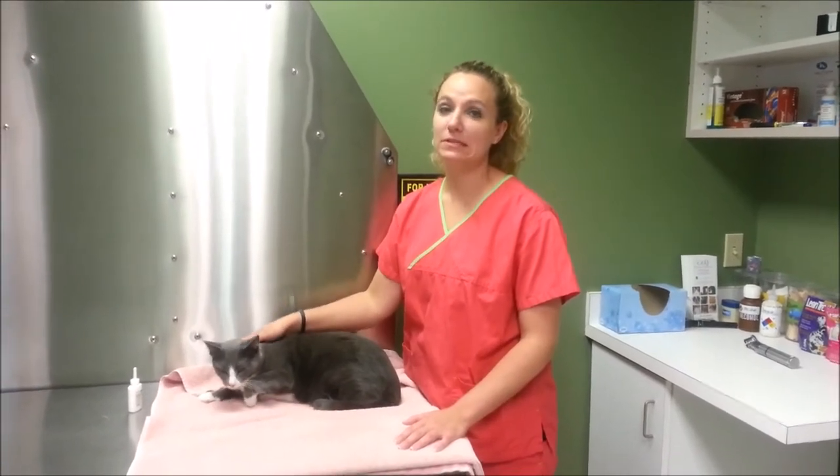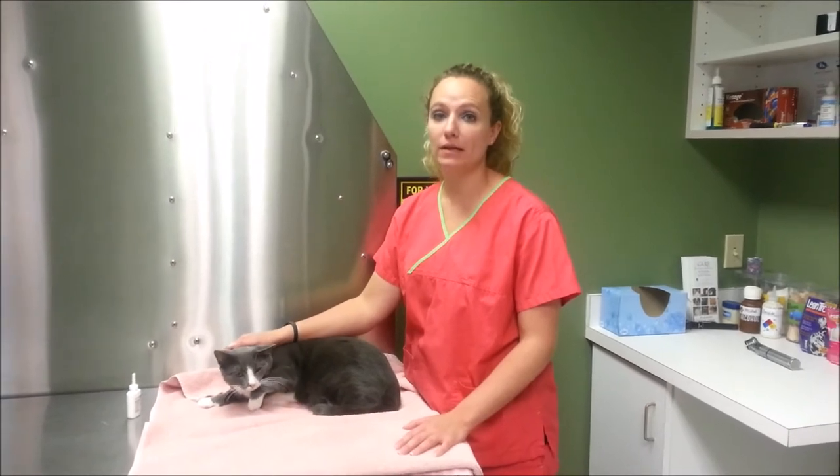Hi! I'm here at North Memorial Animal Hospital and today we're going to talk about how to apply ear medicine to a cat.